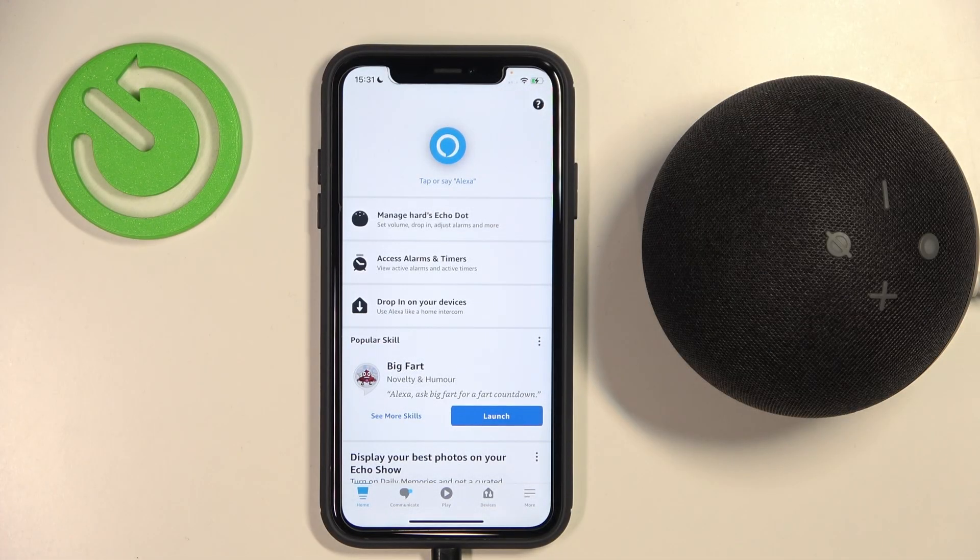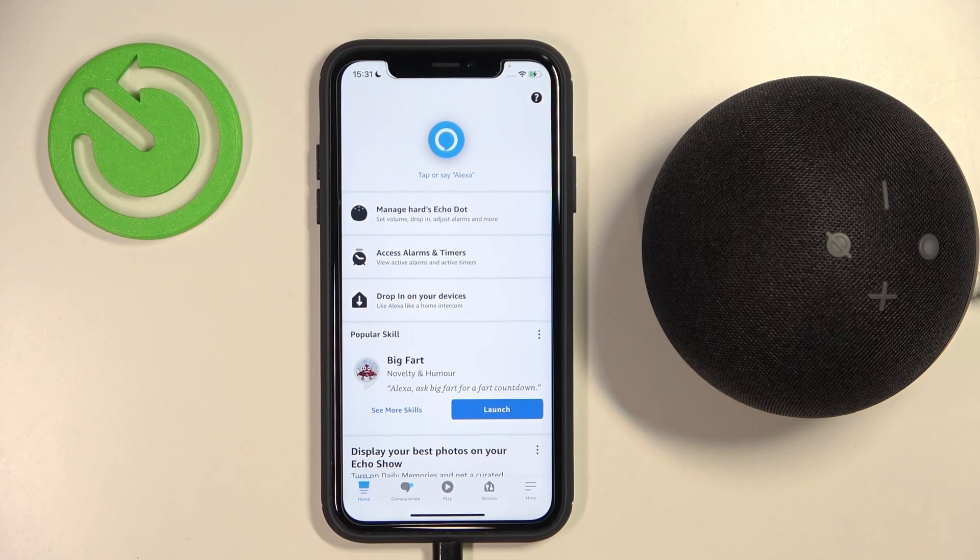Welcome, guys. In this video, I'm going to show you how you can remove your speaker, your Amazon speaker, from your Amazon account.